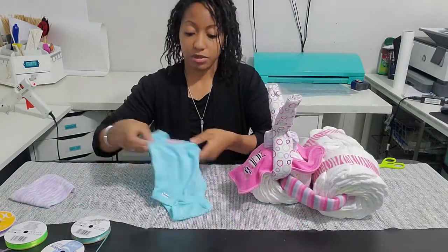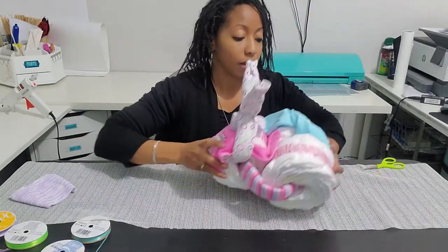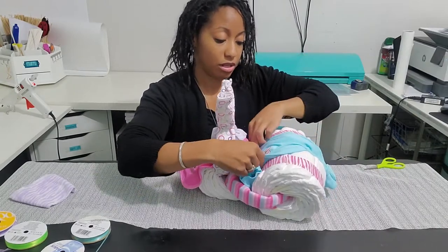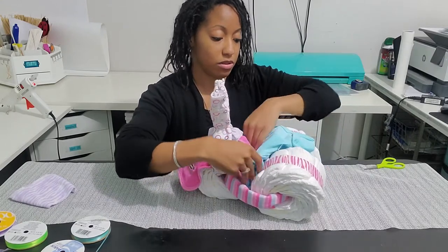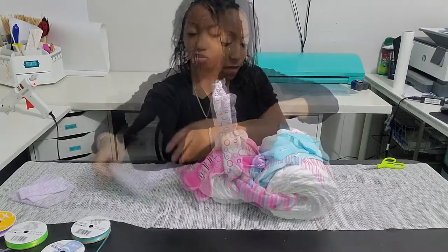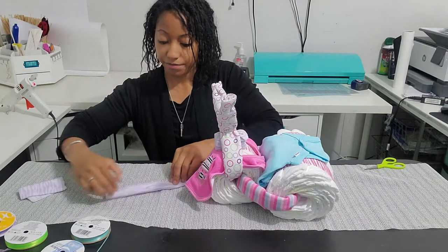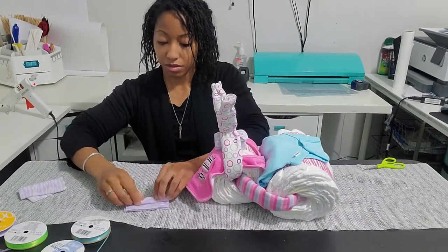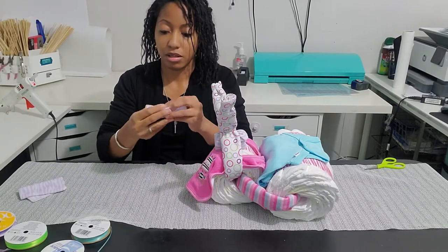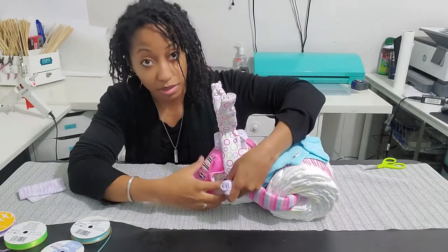For the seat, I'm going to take the bodysuit and have the end of the bodysuit be the bottom, so I'm going to put the top part of the shirt and tuck it into the diapers. For the pedals, take a washcloth, roll it up, and place a little rubber band around it to keep it in place — this will be used as a pedal. Do the same thing for the other side.